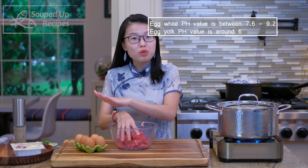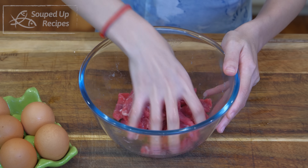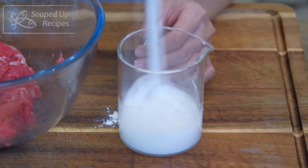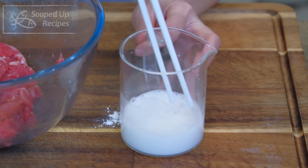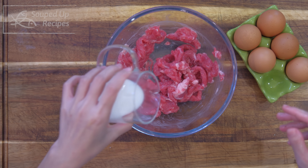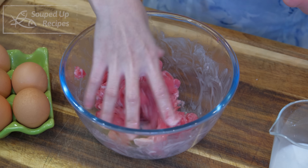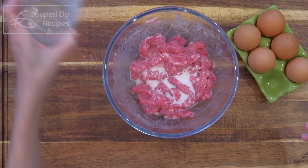As opposed to egg white, egg yolk has a lower pH value, around 6, so it doesn't do the same job. The velveting is not done yet. Mix a quarter cup of water with one and a half tablespoons of potato starch until no lumps. If you don't have potato starch, you can use tapioca starch or corn starch. Pour it into the beef in batches, mixing until the liquid is absorbed, then add a little more and continue. The starch and egg white will create a soft layer that wraps around the meat and retains the moisture. This layer has a velvet texture — that's why the marinade is called velveting.